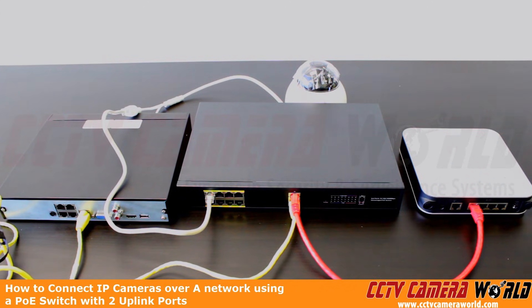Hopefully this video helps you set up your IP camera system with a PoE switch with two uplink ports. Thank you for watching.